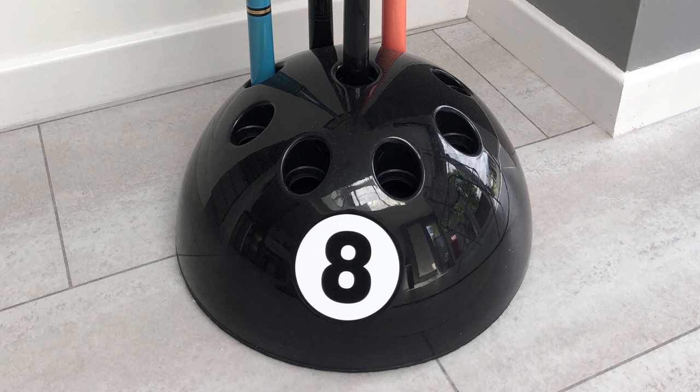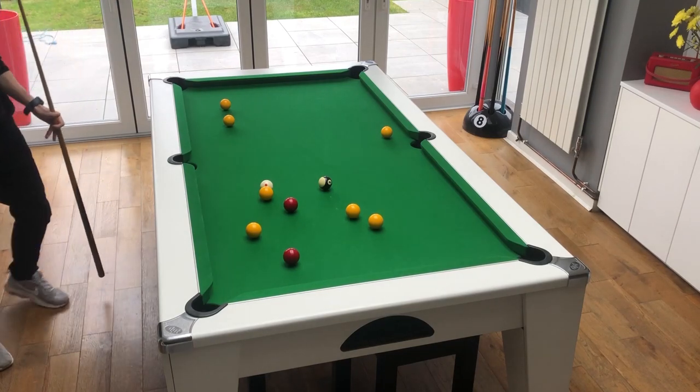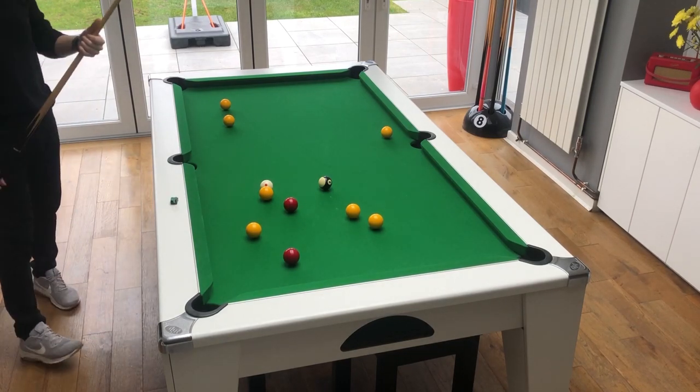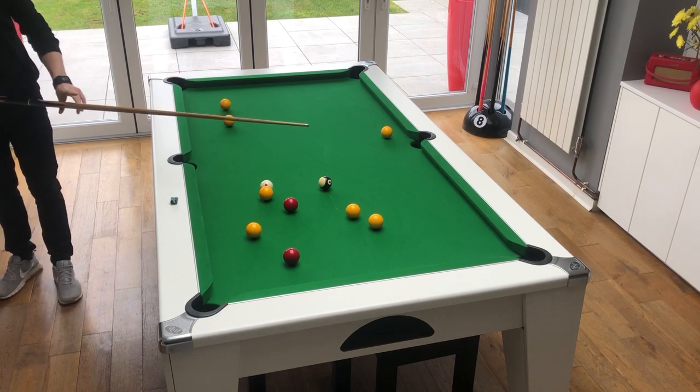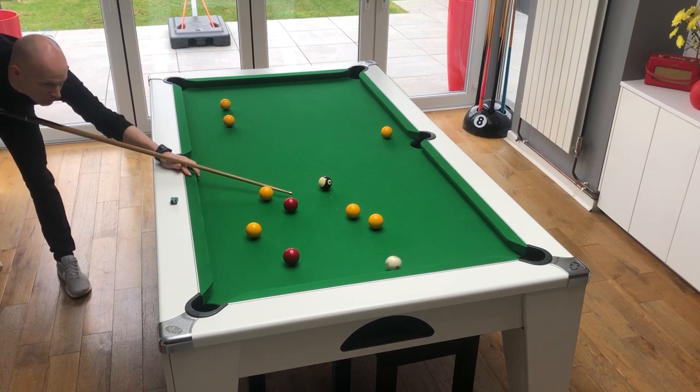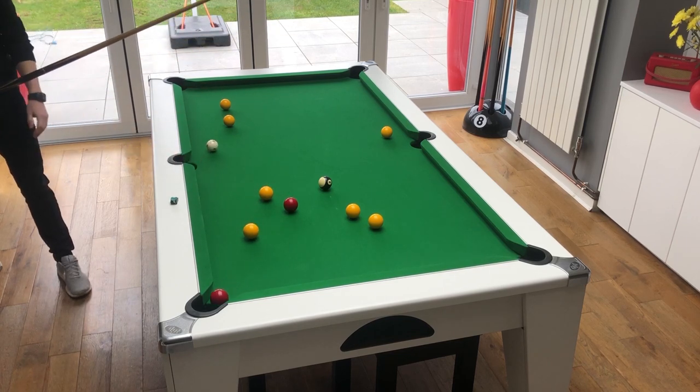One last thing I wanted to show you was my cue rack — you've probably seen it in the background on a lot of my videos. It's not going to do anything to improve your game, but it looks nice in my kitchen. I hope you found this information useful, and I've put links to most of the products in the description below. Hopefully my new table will be with me soon and I can get back to making some more pool videos shortly.